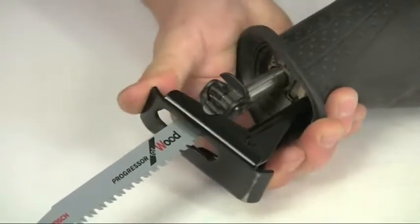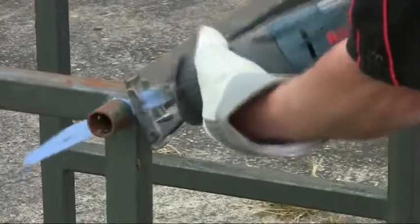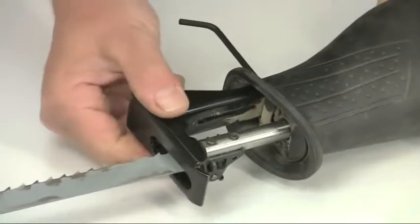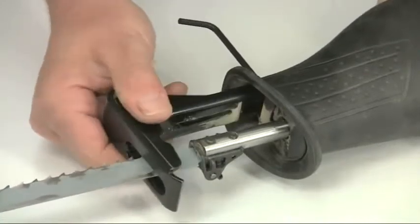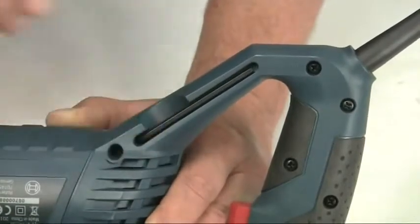The foot plate tilts to take up the contours of whatever you're cutting to provide maximum support. It can also be adjusted in and out, allowing you to spread cutting wear over the full length of the blade. The Allen key for this adjustment is stored conveniently in the handle.